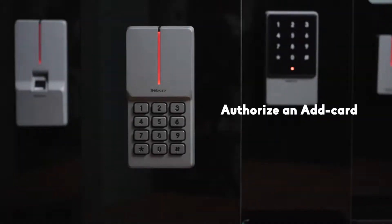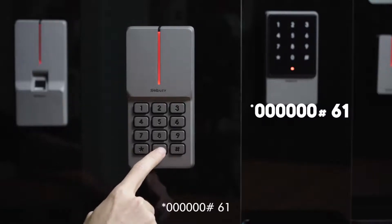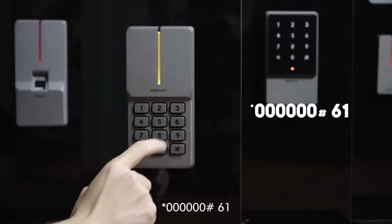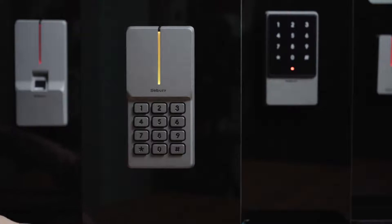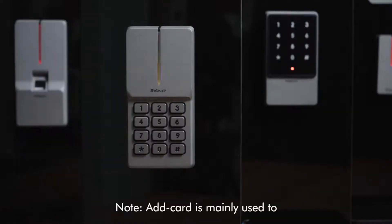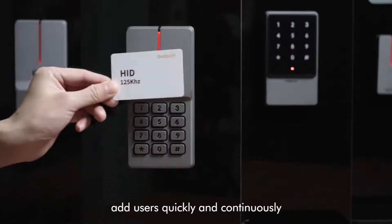To authorize and add a card, steps are as follows: star key, 6-0, pound key, 6-1, read card. Please note: add card is mainly used to add users quickly and continuously.